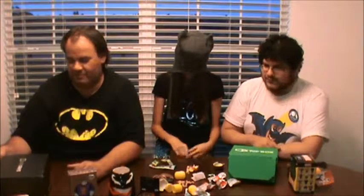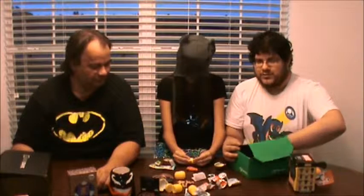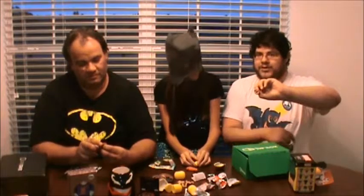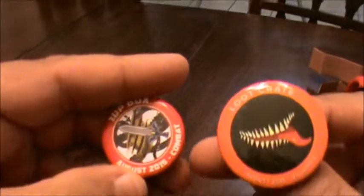Back in the loot crate again. I think I'm at the bottom of this. But the loot crate pin, which is Venom — that's pretty cool. There should be at least one more thing. I'll go ahead and get the pin out first. That is nice. It's the August 2015 one-up box pin — master sword with the Wolverine slash marks behind it. That is cool. We have the Loot Crate Venom pin and the one-up box pin.